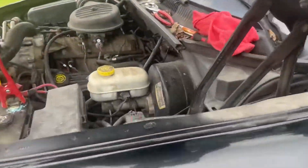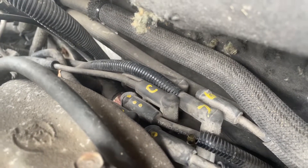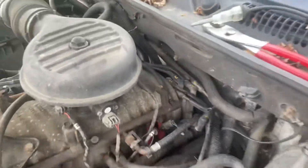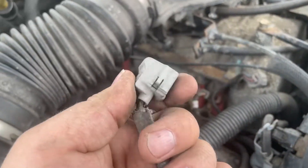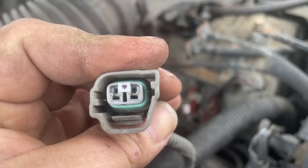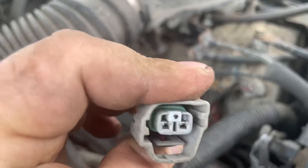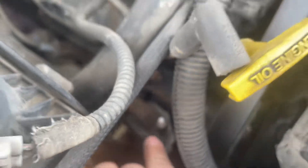Next thing we're gonna do: label the distributor so we don't mix up the wires. We're gonna pull all those wires off, pull the wiring harness off the coil right here, and check for voltage while somebody's cranking it — check for 12 volts on that wire — and look for corrosion. Seeing how this is a Dodge, it's pretty common around these parts for this to get all crusty on the coil.